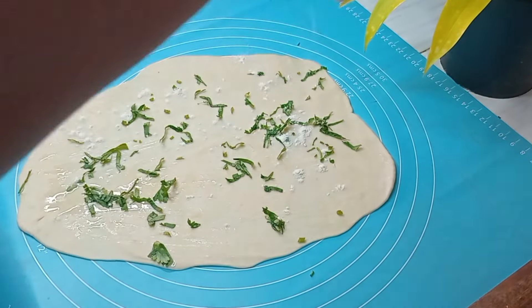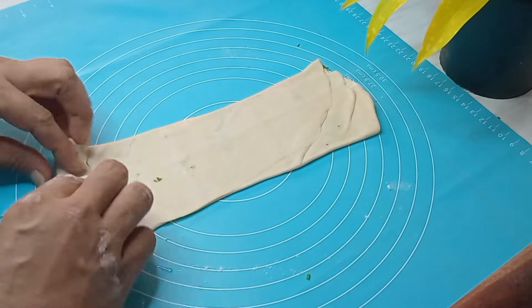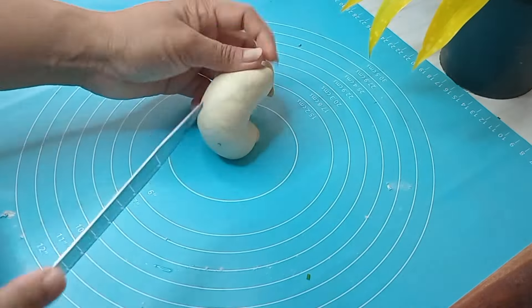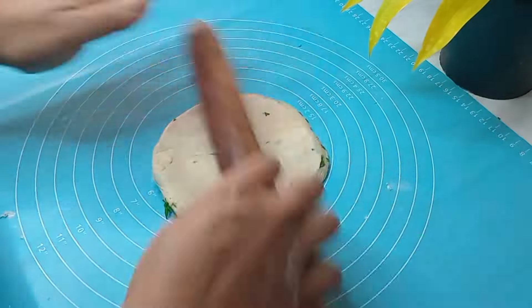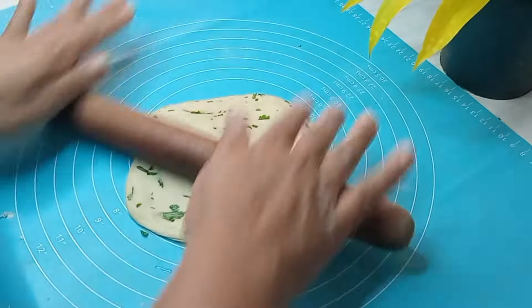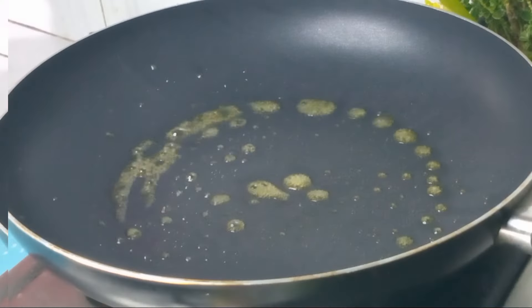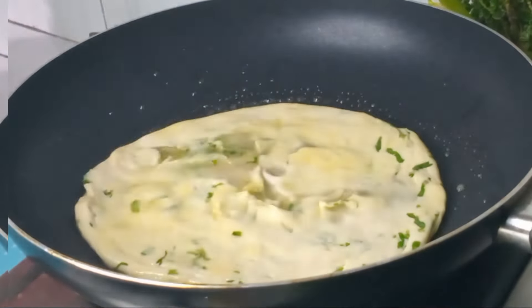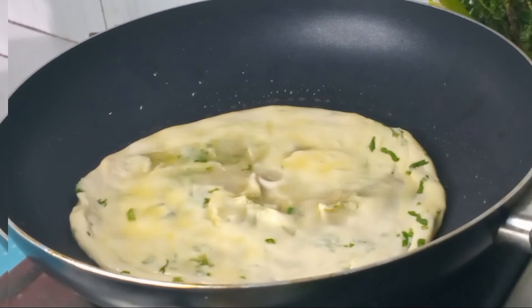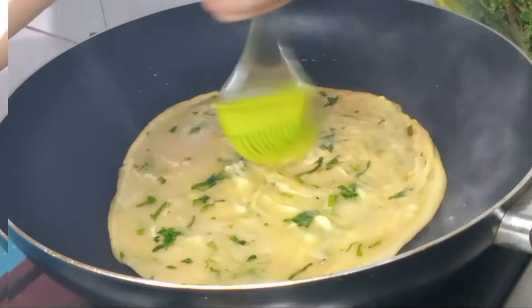I will show you a video about the pasta. I will use the wood in the pan. I will put it in the pan. Then I will go to the pan and pour it in the pan.